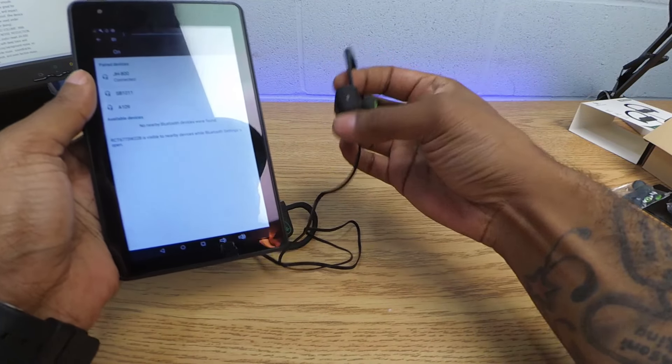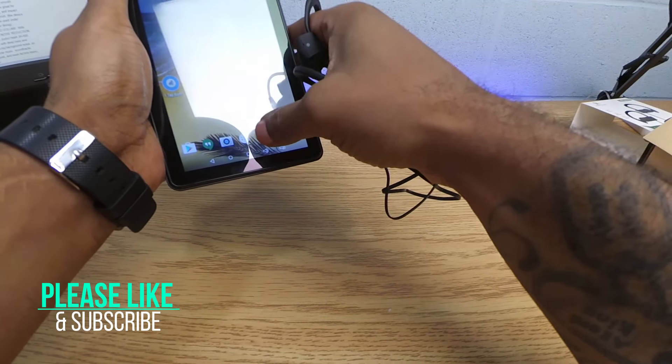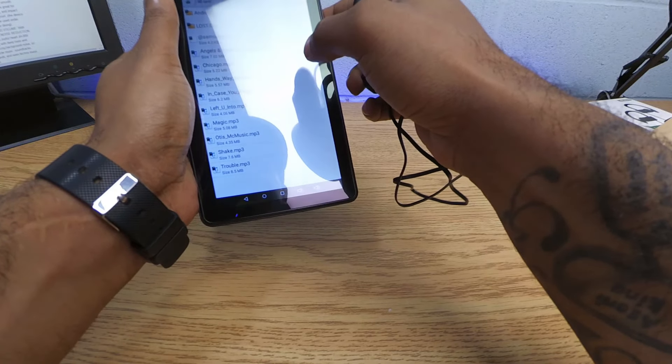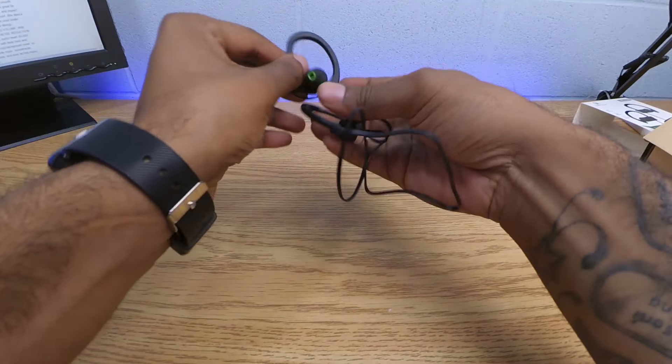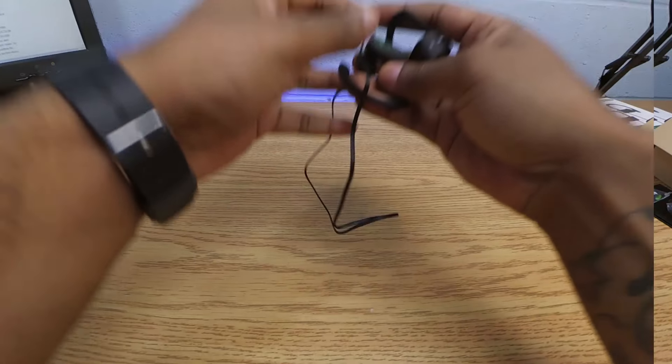Let me see what I got on deck to play. My boy told me these have mad bass — let me get some more bass going. Let me test these out, be right back.